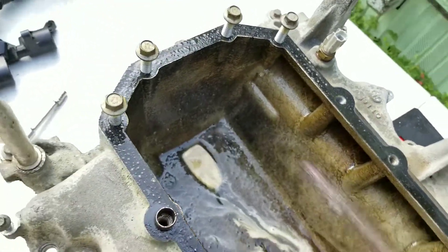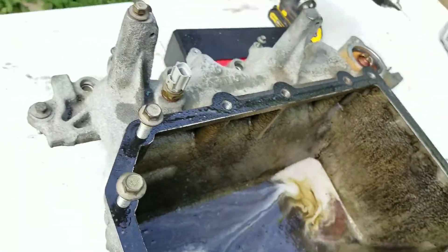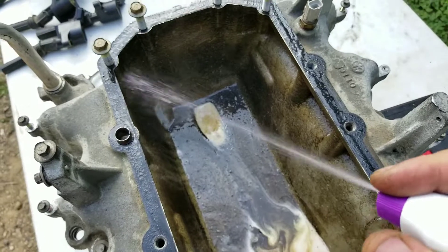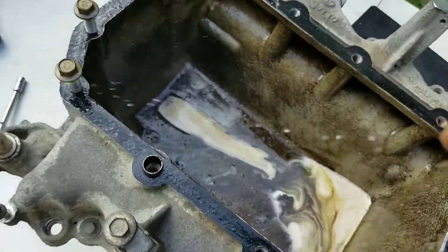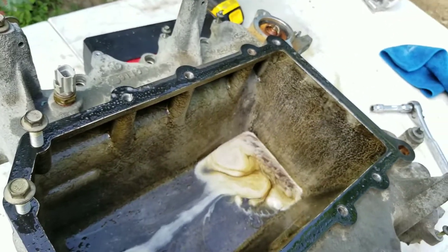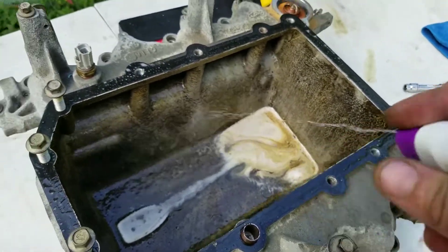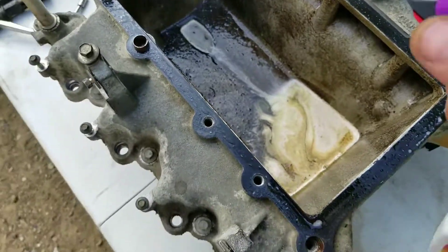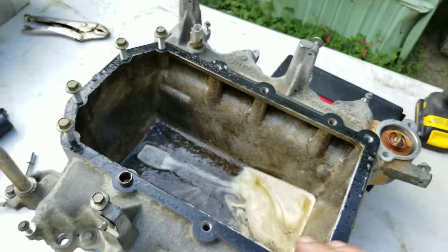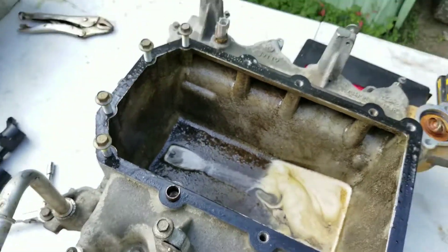We're just gonna let it sit for at least 10-15 minutes to soak in, then we'll go in and clean it all up. I'm gonna have to prep the whole turkey pan to get it painted — that might be in another video, but I'll give you guys an update. For now we're gonna let it sit and we'll be back once we start removing all the grease and oil.